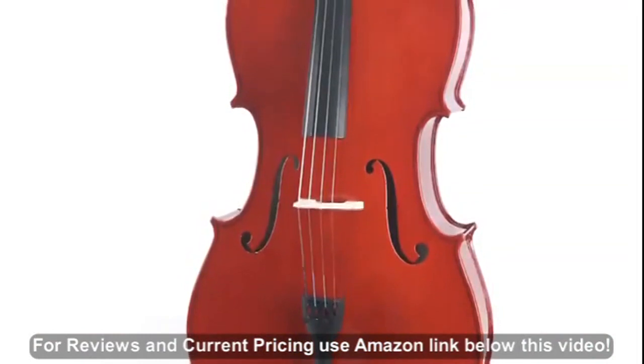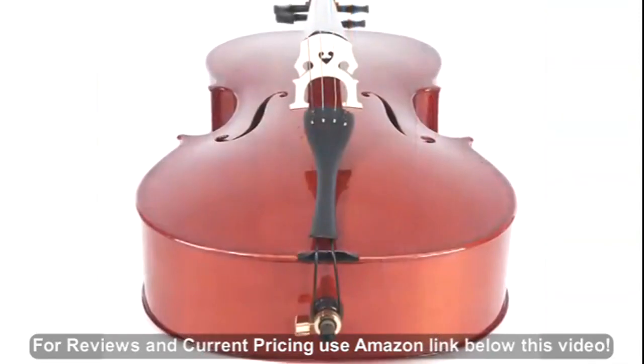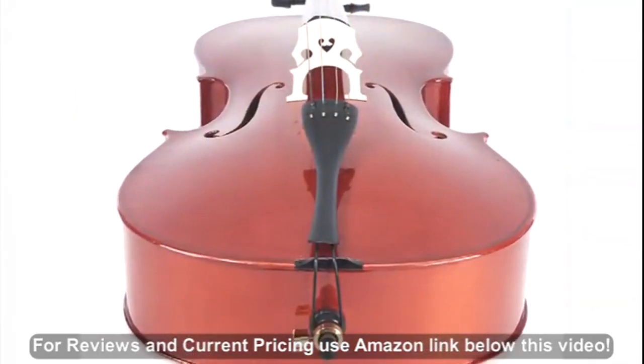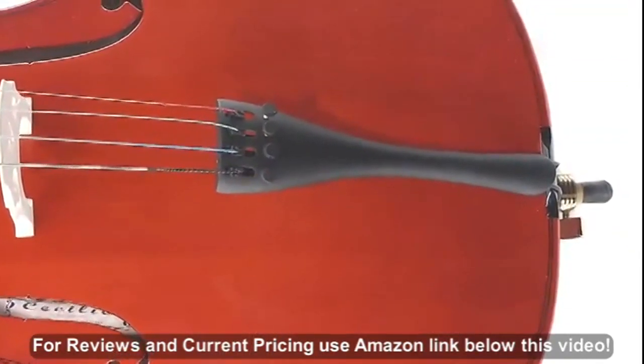The cello features a crack-proof spruce top with maple back, neck and sides, a beautiful high luster varnish finish, maple pegs and fingerboard, and an alloy tailpiece with four built-in fine tuners.